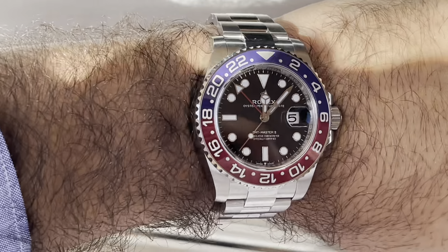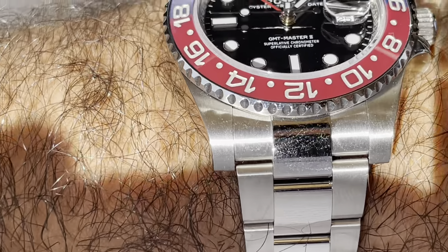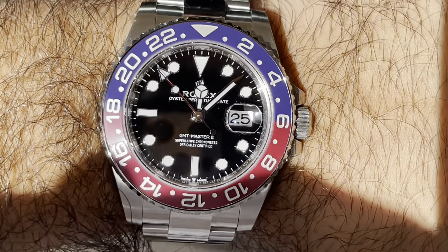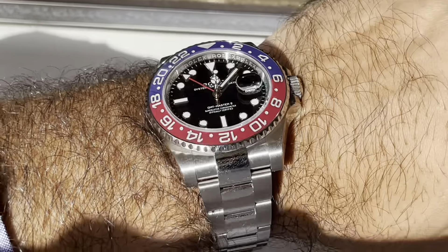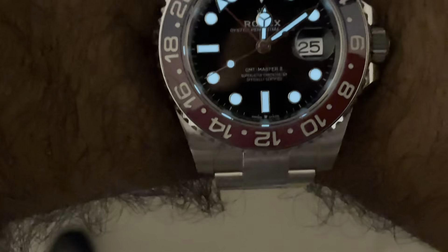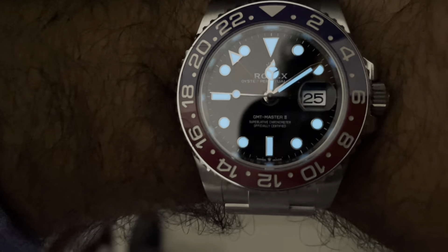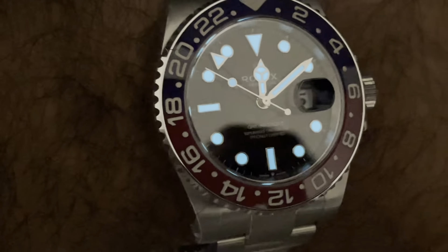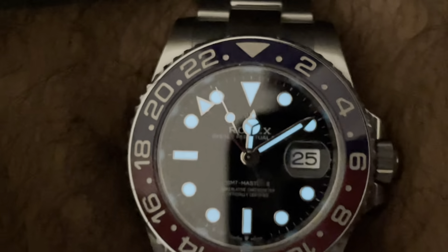Here is a quick shot in the sunlight — you can see how the dial bursts into life. The ceramic Pepsi bezel and the dial look beautiful in the sun. The lume gets really lit up as well. You can see how it has absorbed the sunlight and the lume is perfectly, crisply blue and really beautiful. I love this watch — I really want you guys to experience this.